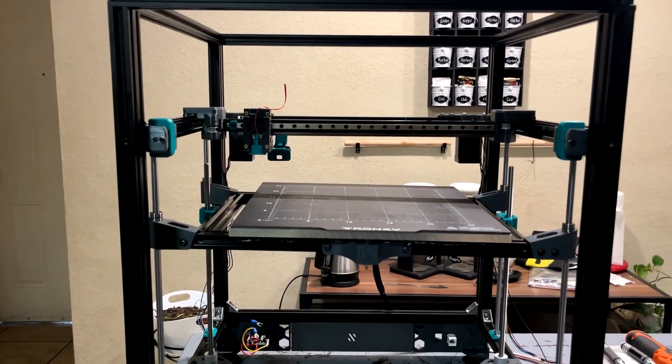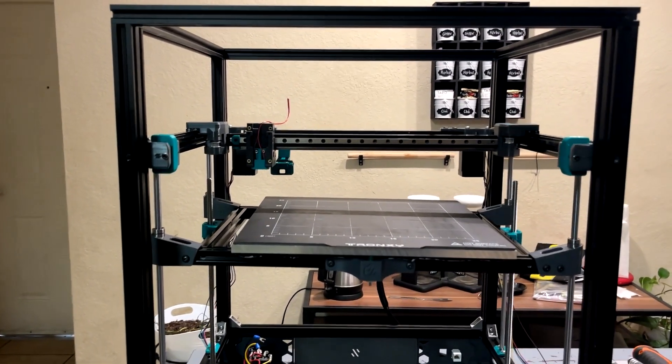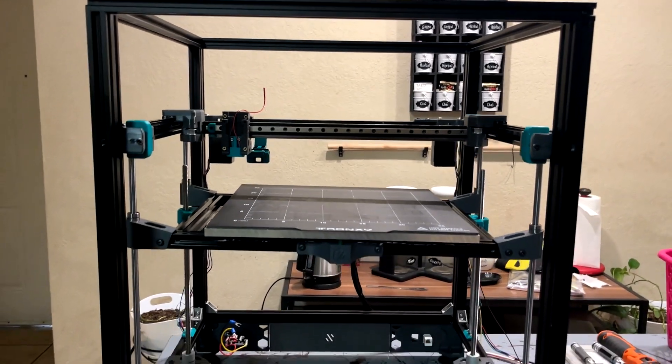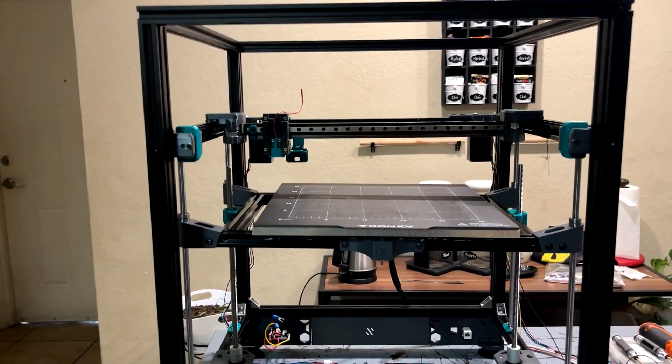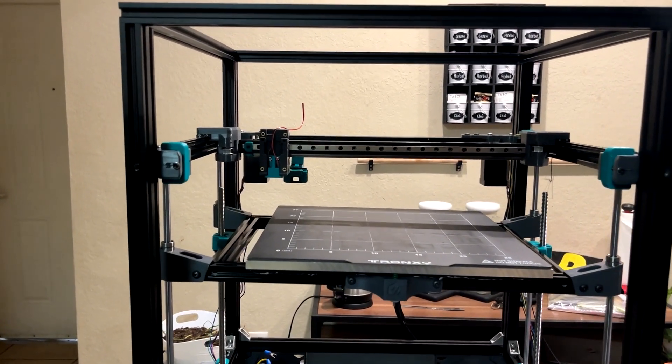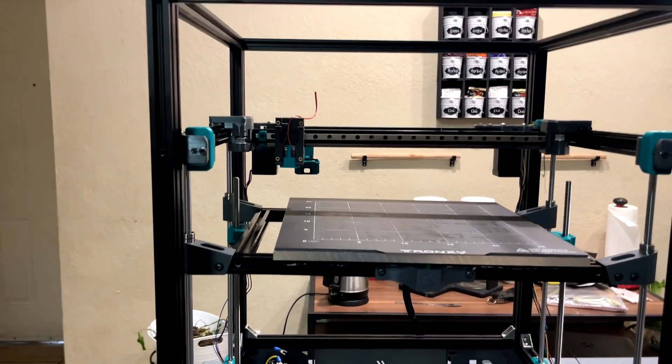I've never seen any lead screw wobble from my V1.8. It just prints amazingly well, and I was really impressed.